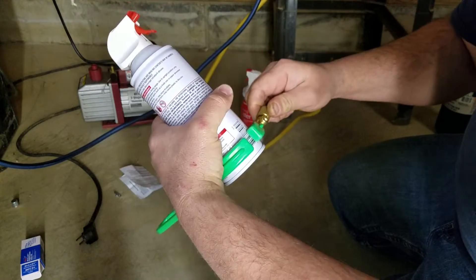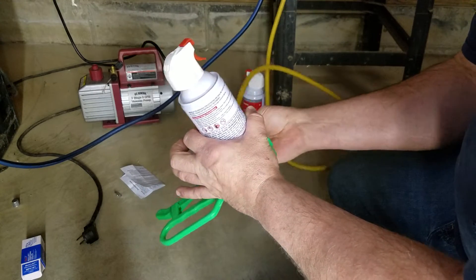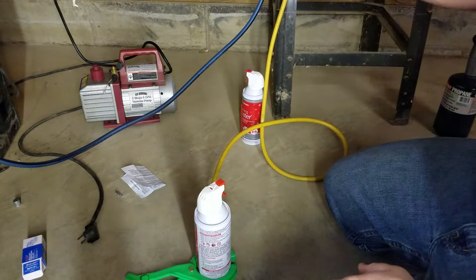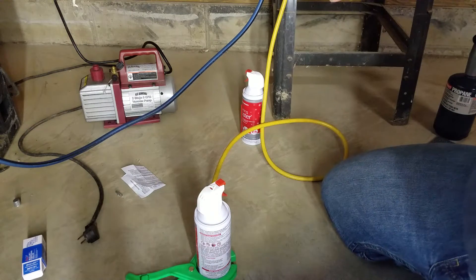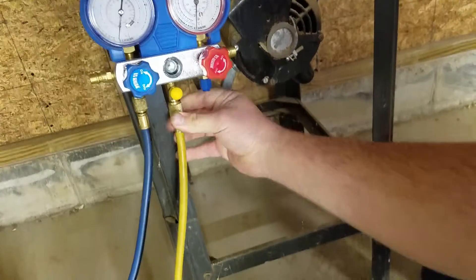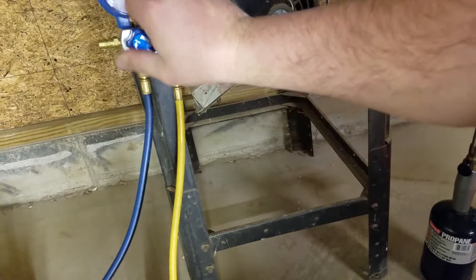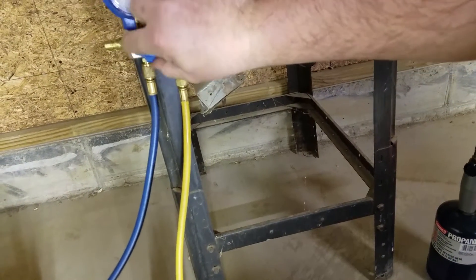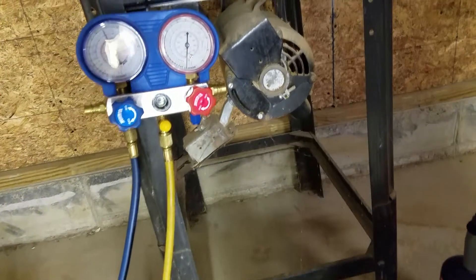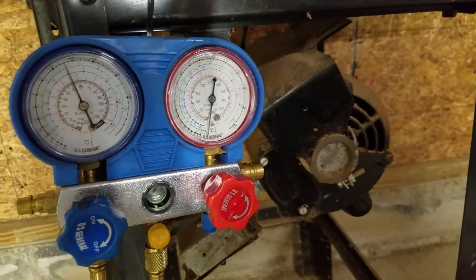Now the can is pierced. I'm going to put this up — don't want to freeze my hand off. We've got to open this valve up here just a little bit to get some refrigerant flow going. There we go, we've got some flow, and then I'm going to go ahead and open this valve and let the system fill.